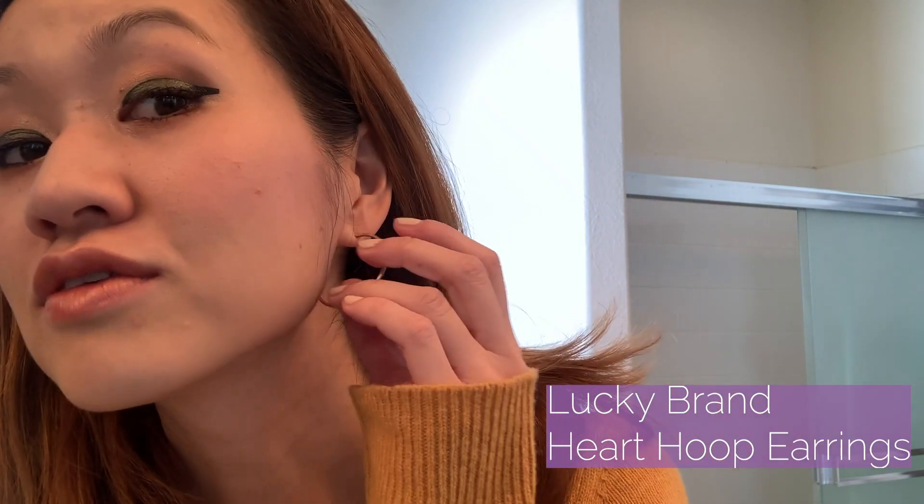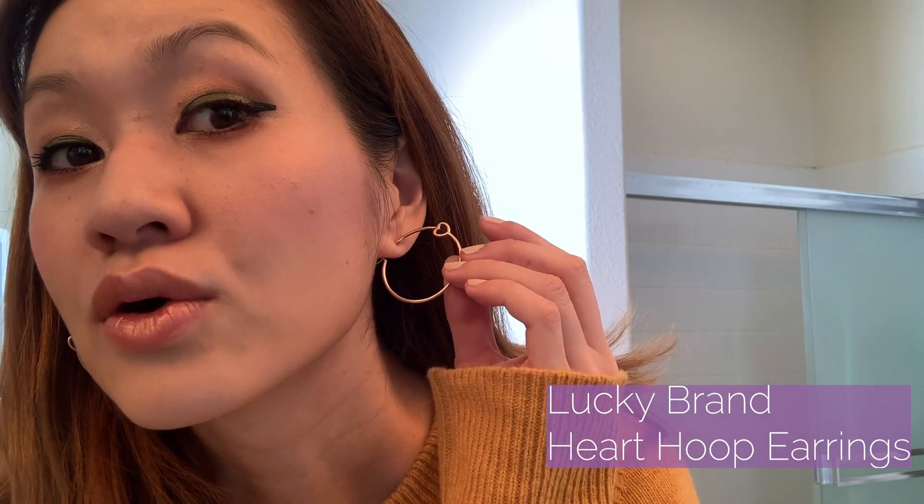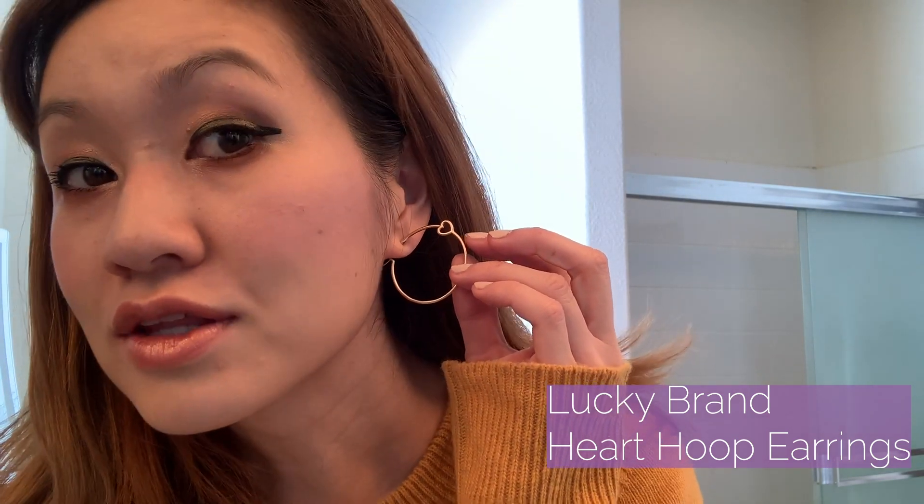As usual, before we get into it, I just wanted to show off another accessory that I'm wearing today. I recently just got it and I think it's really cute. They're these hoop earrings with a little heart in them — super cute, super flirty. They're also by the Lucky brand. In my previous video I was showcasing the safety pin heart earrings, also by Lucky. So I guess I'm just really liking Lucky accessories recently.